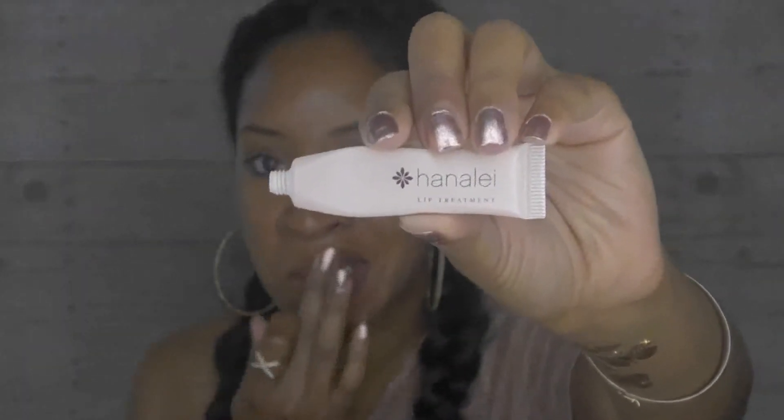I'm going to put on some lip treatment. I got this one — I can't even pronounce it, I'm not even going to try — in my Ipsy May bag, and so far I've been loving it. I think it's like Henelay. I've been using it on my lips. So let's get started.